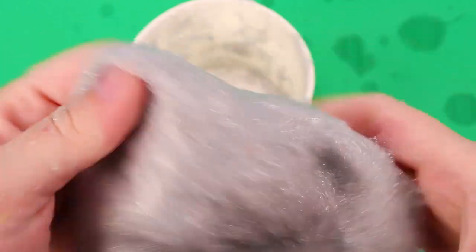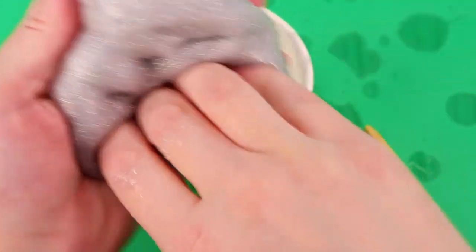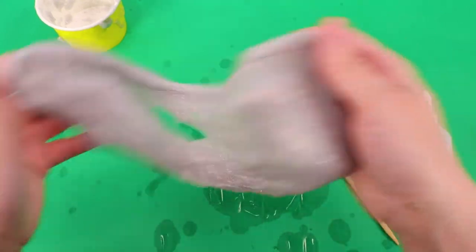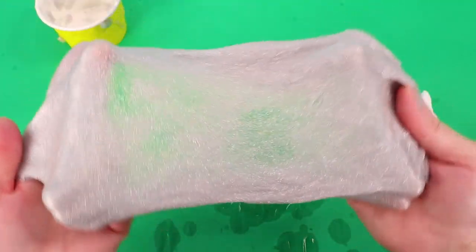I had to use a lot of the activator from the other package and all of the activator from this package, but it was worth it. Look how beautiful that is. It still has a little bit of stickiness to it. I think this one turned out smoother. This one turned out a lot smoother — it's so pretty. I love this slime.